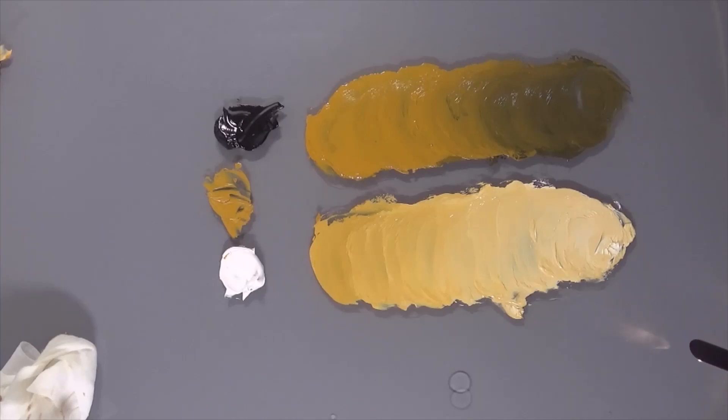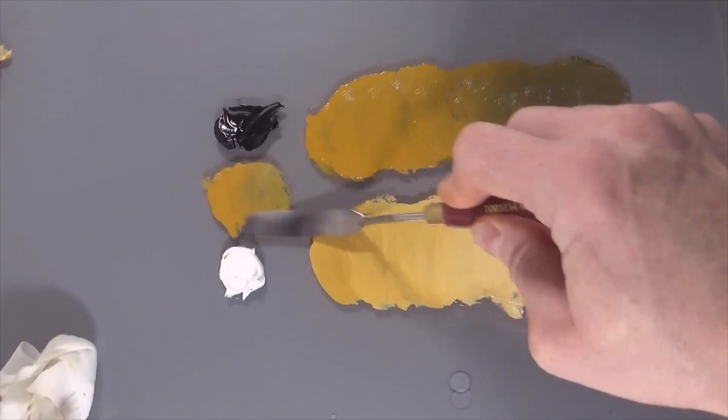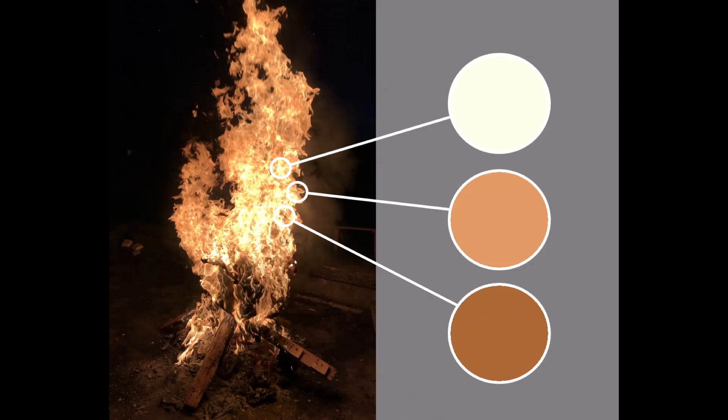So if we pull these out into a scale, we're going from the white all the way through — the raw yellow ochre is pretty much that mid-tone — and then up the other side into the darks. There you go. I hope that's been useful to you. If it has, please don't forget to like and subscribe, and I'll see you next time. Cheers.